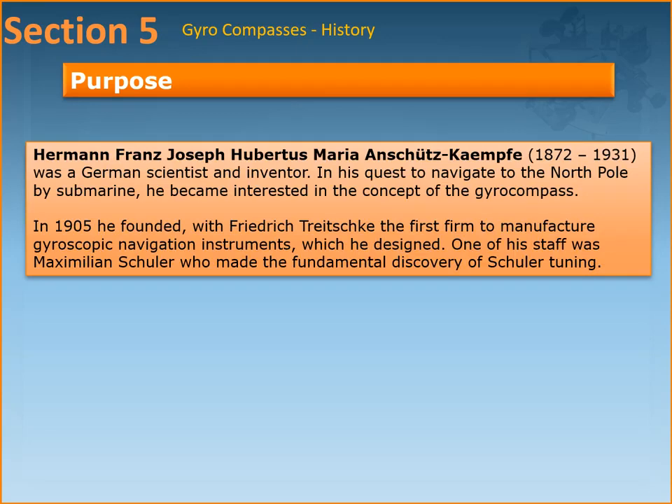Hermann Franz was a German scientist and inventor, and in his quest to navigate to the North Pole by submarine he became interested in the concept of the gyrocompass. In 1905 he founded a company — the first firm to manufacture gyroscopic navigation instruments which he designed. One of his staff was Maximilian Schuller, who made the fundamental discovery of Schuller tuning, which is the principle behind many inertial navigation systems that takes into account the curvature of the earth to help keep track of the ship's position and direction.